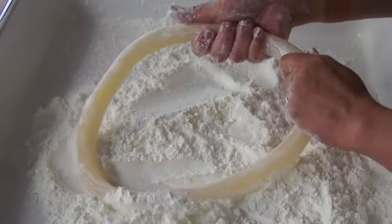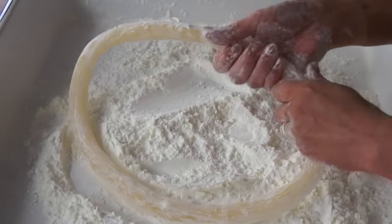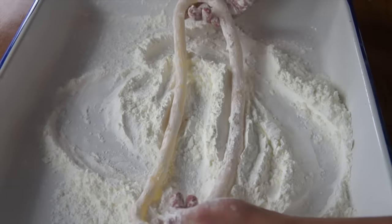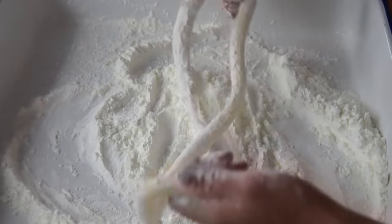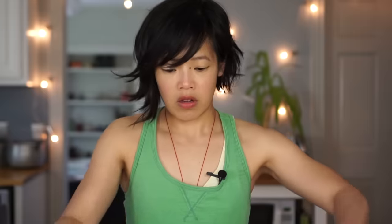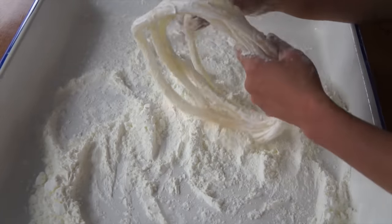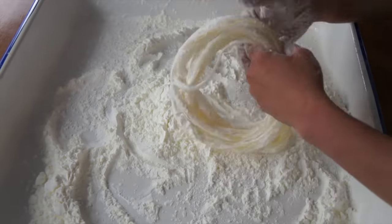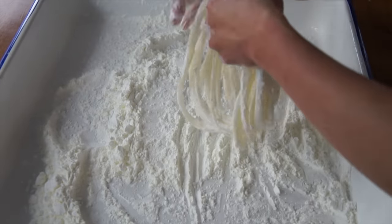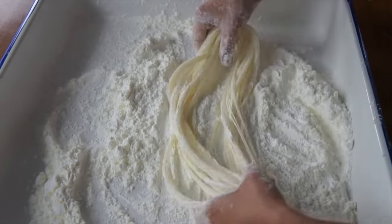I don't want to do this too quickly because I don't want to thin this out too thin in certain spots and have it be too thick in others. We have a ring, probably about 15 inches across. Now we're going to twist it and double it up — from two, we have four. With every twist we're going to be doubling this. Twist, figure eight, pull together — now we have eight. Twist: 16. 32. Make sure we keep dusting because we don't want these to stick as we're pulling. 32. 64.